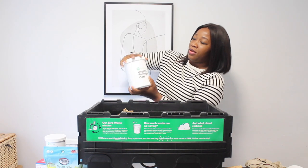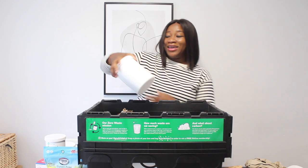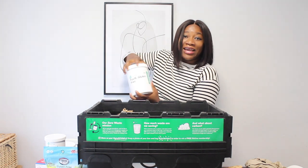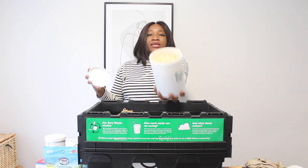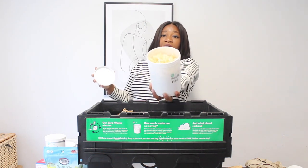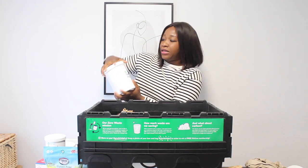It came in this jar — that's the good thing about Good Club, they recycle and reuse everything. I also got gluten-free fusilli.